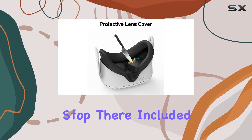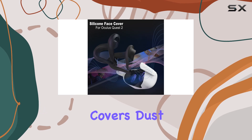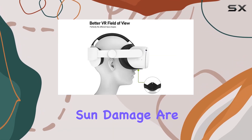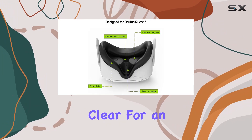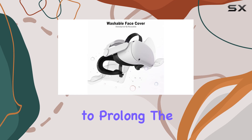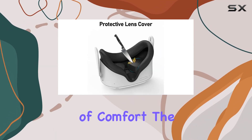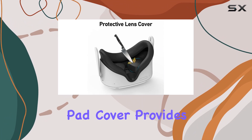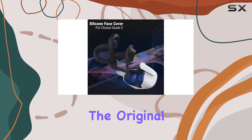But the perks don't stop there. Included with the face pad cover are protective lens covers. Dust, scratches, and sun damage are no match for these handy additions, ensuring your lenses remain crystal clear for an optimal viewing experience. It's a simple yet effective way to prolong the life of your Oculus Quest 2 lenses. Speaking of comfort, the plush material of the face pad cover provides a gentle touch against the skin, offering a significant upgrade from the original foam cushion.